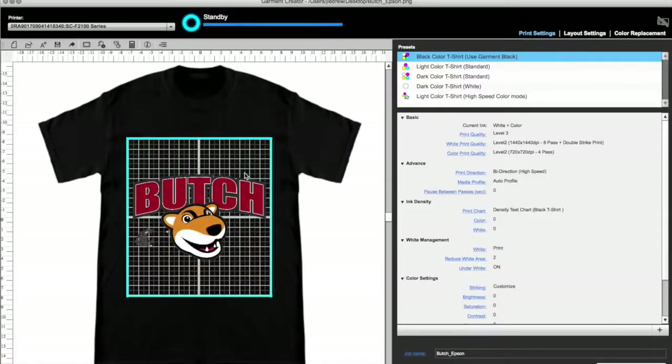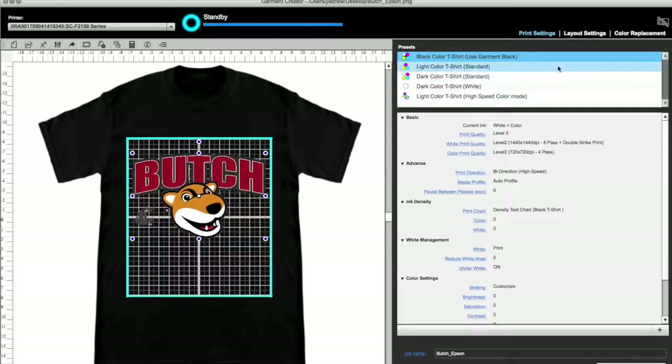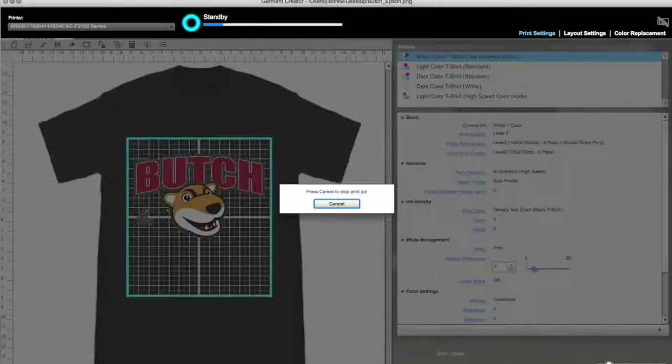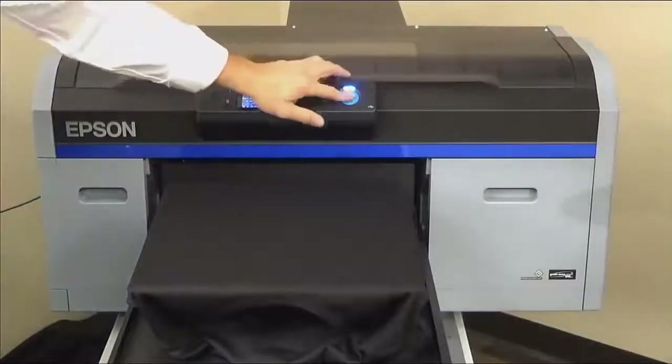Place and make any size adjustments if needed. Garment Creator shows a one-inch square grid. I typically place one to one and a half inches down from the top of the platen. Choose black color t-shirt. I like the default settings with the white area reduced to four. Press print and the job will spool. The default settings are a great baseline, though you will want to experiment with all the setting options. Press the blue button when the blue light flashes on your printer. The F2100 will lay down white first, then color over top.